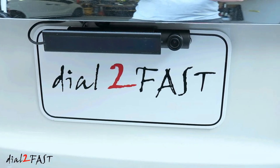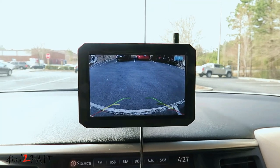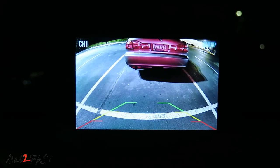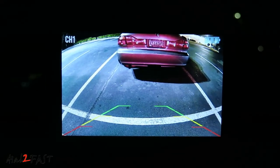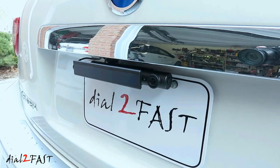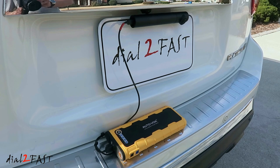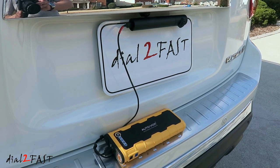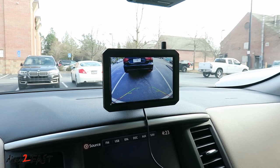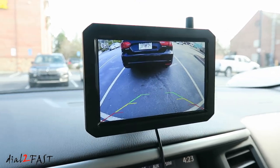Overall this cordless backup camera system works very well. As you saw in the video the picture quality is very clear and it works very well for both daytime and nighttime. Installation is also very simple — you don't have to mess with any power wire or wiring into the backup light. With the rechargeable battery fully charged you can use this for up to two months. You can charge it with a regular USB charger or you can get the optional solar panel which will maintain the charge on the battery. If you want to learn more about this product check out the link below, and let me know your thoughts about this camera system in the comments section below.